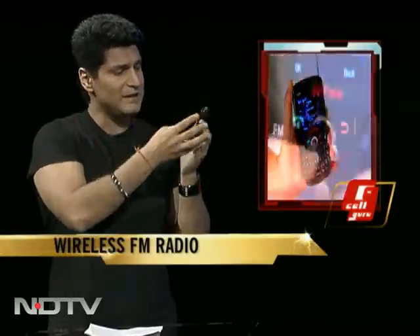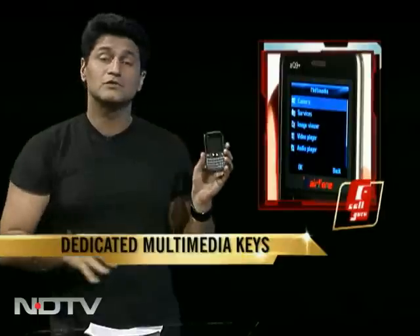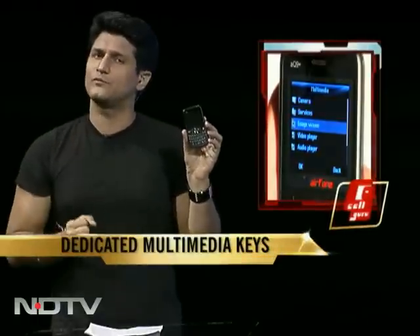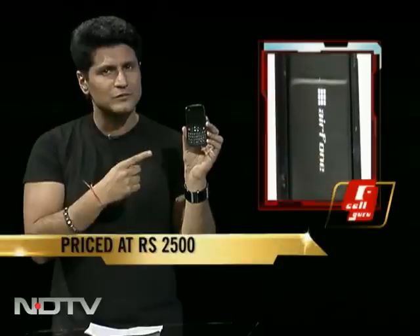Interesting, right? Has dedicated buttons for all your audio, your media, your video files — everything controlled from here. So all of that put together, what would you pay for it? $5,000? $4,000? How about $2,500? That's the price for this phone.